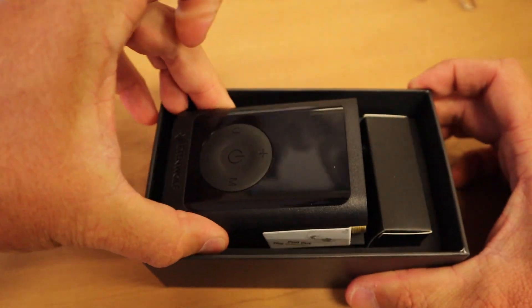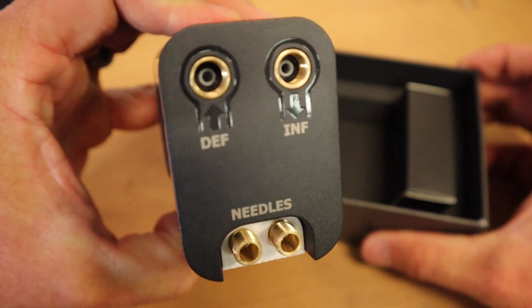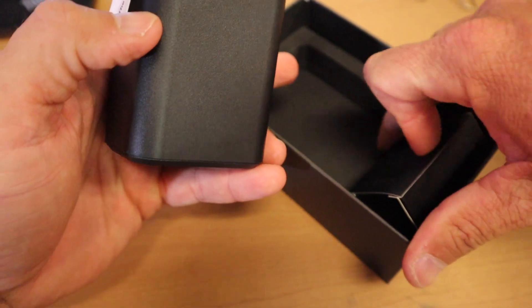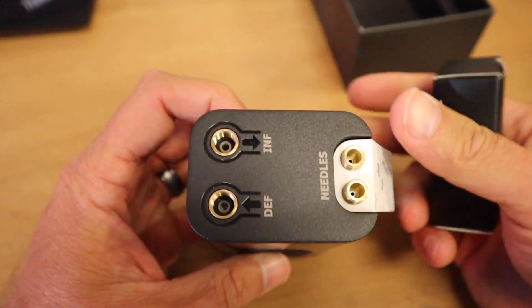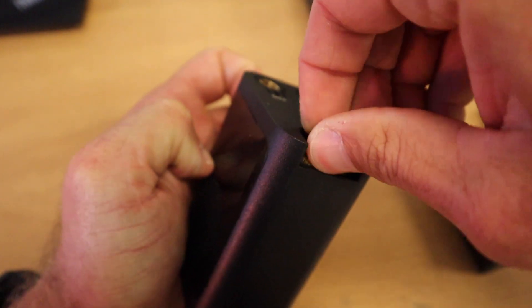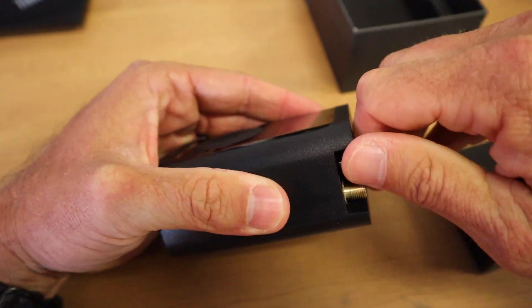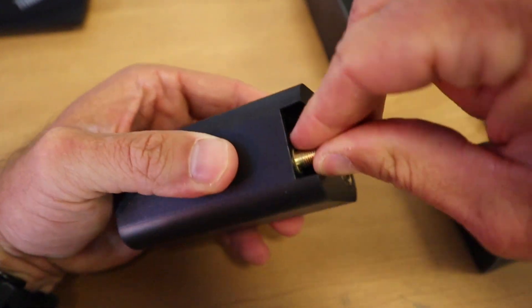User manual. Here is the pump. I'm going to have to figure it out. This must be the charging cord right here. So this is what it looks like. The needles are held right there — looks like it's got two of them.